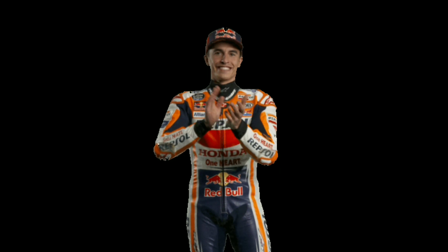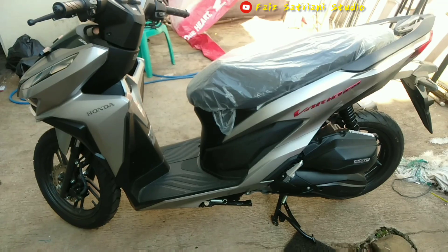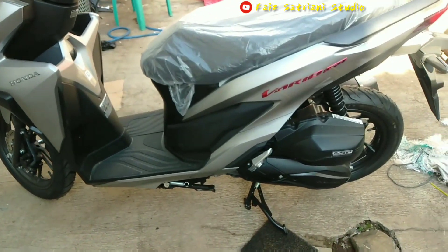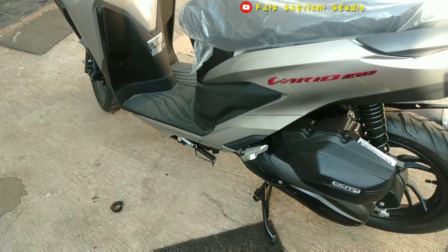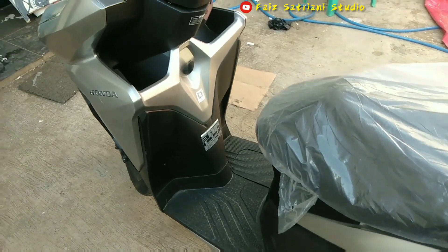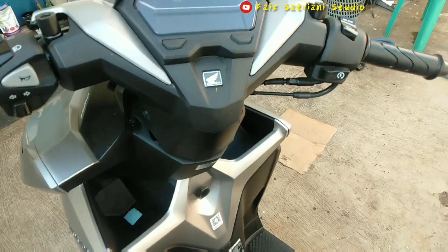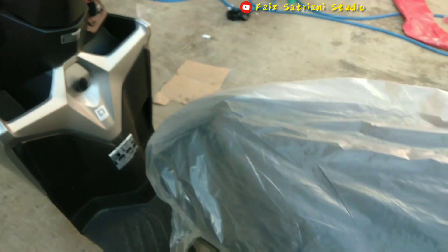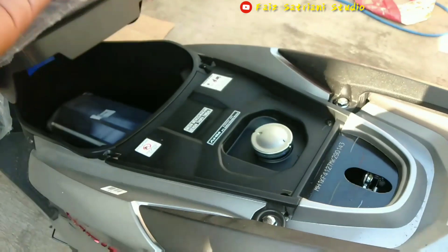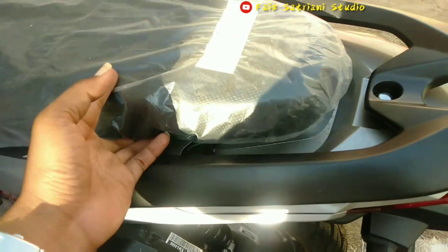Thank you very much. Hello, Assalamualaikum warahmatullahi wabarakatuh. Jumpa lagi dengan channel YouTube Faiz Satriani Studio. Kali ini saya membuat video tentang motor Vario 150 warna silver.